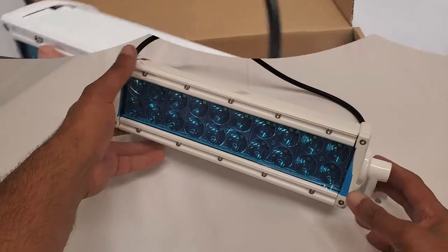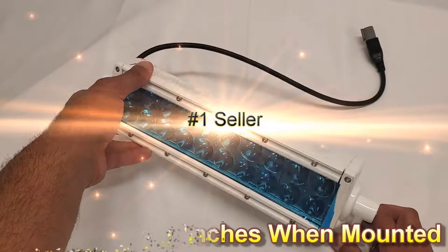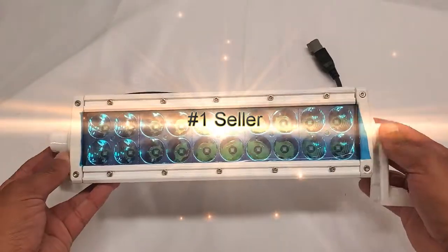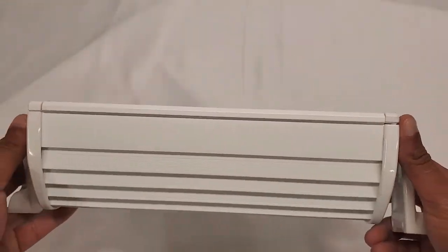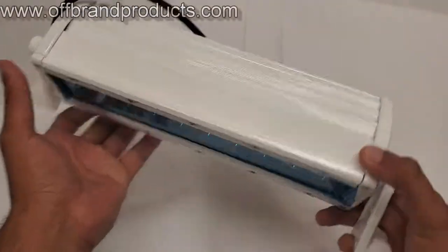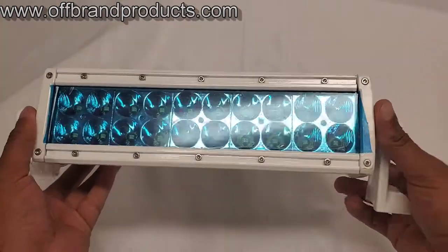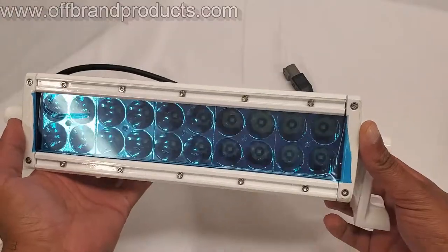When mounted, this is what it's going to look like — it stands at about three and a half inches tall. This is our number one seller when it comes to marine LED light bars, because it's just so compact and contains such a large amount of power. If you have any other questions about whether this is the right LED boat light for you, you can visit us on the web at www.offbrandproducts.com.